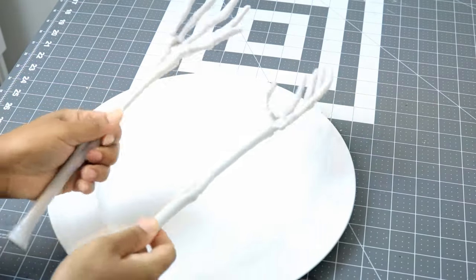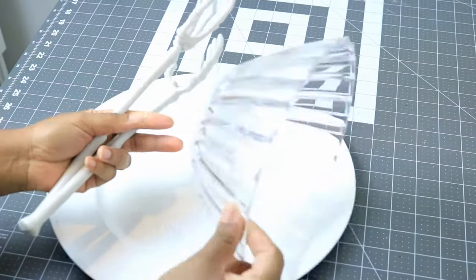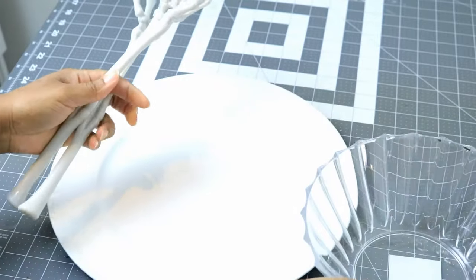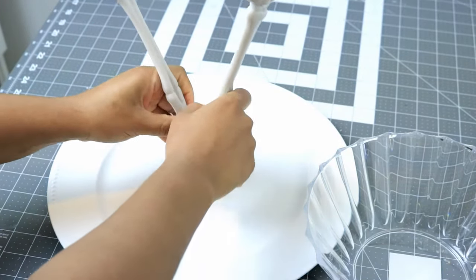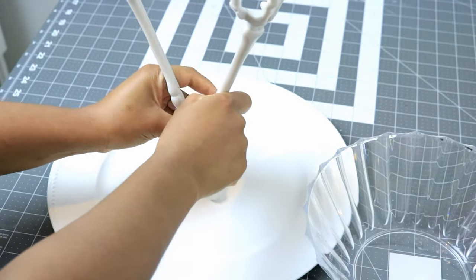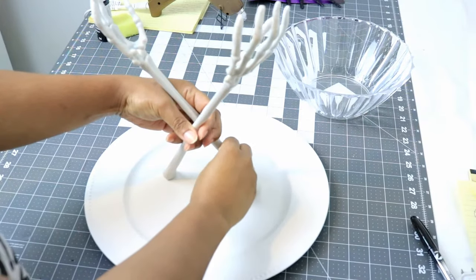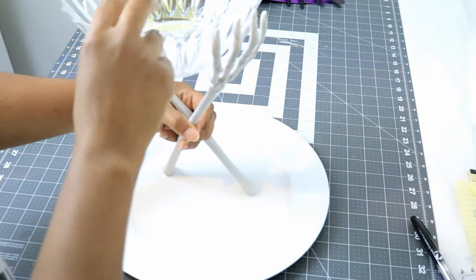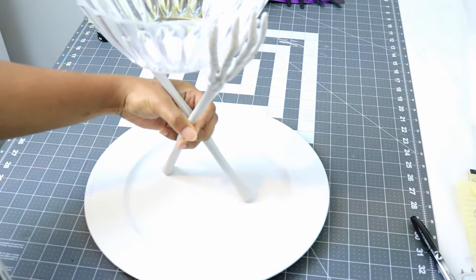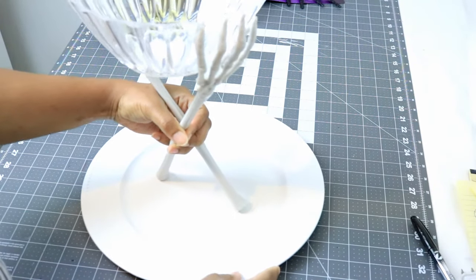I also picked up these skeleton arms from Dollar Tree as well as this clear bowl. I'm going to take the skeleton arms and cross them, having the bottom centered in the middle of the charger plate. Then I'm going to take my black marker and put a dot underneath the bottom so I can know where I want them to land on the plate.